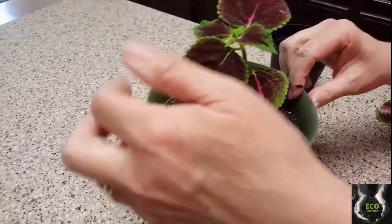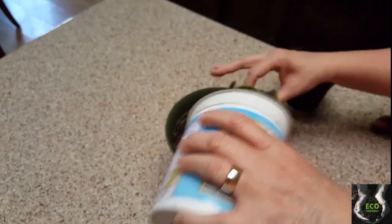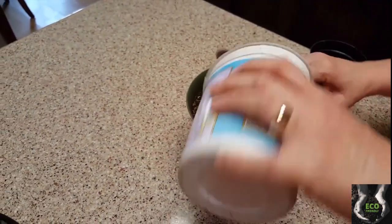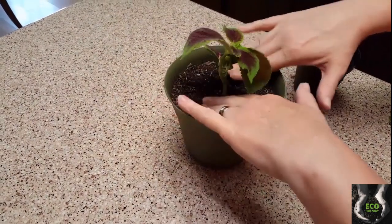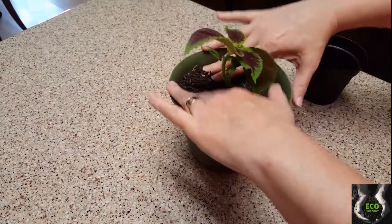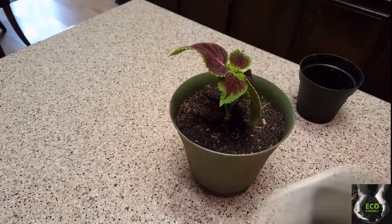There's a bug — does anybody else hate bugs besides me? Unfortunately with gardening you run into a lot of that, you just have to learn to adjust. Anyway, I'm going to finish filling it up a little bit more.